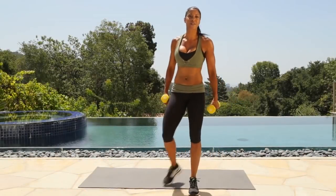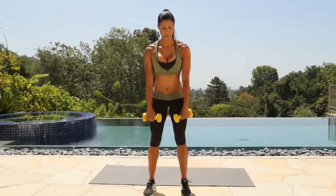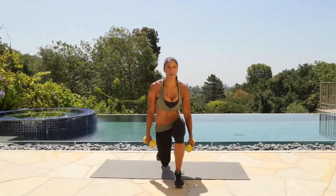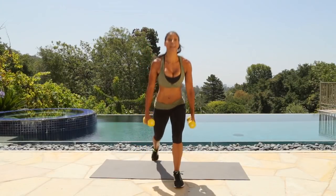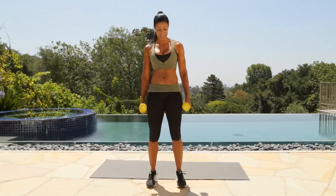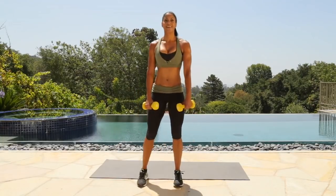Let's work those hamstrings again and those glutes. Feet about shoulder width apart. Push back to the heel. Squeeze. Lunge down with your right and then up. Sit back. Make sure that back should be flat, you guys. Don't round it, okay? Really important. Form is very important. Because we don't want to be injured — we want to be fit. Sit back on those heels. Squeeze.